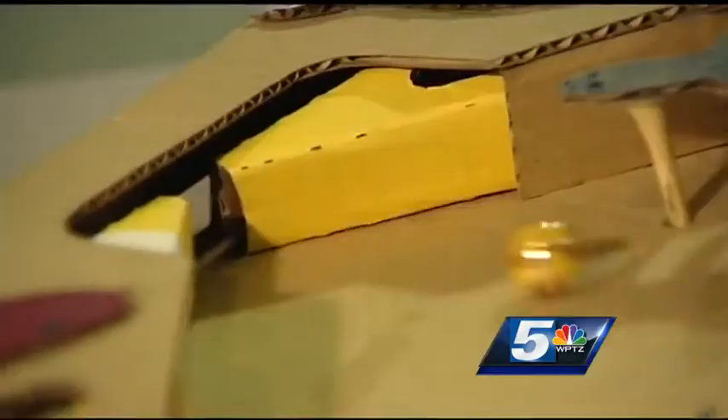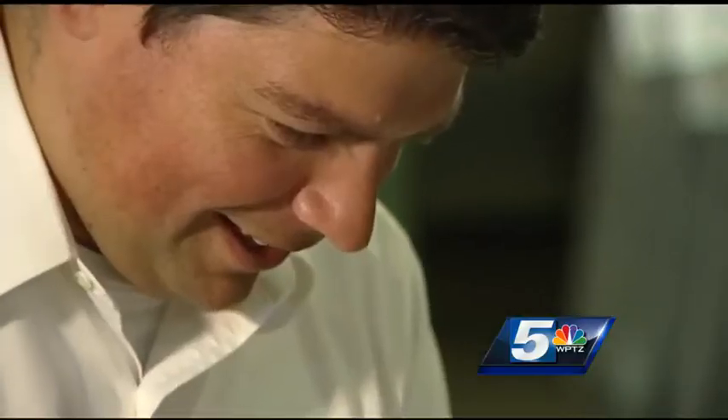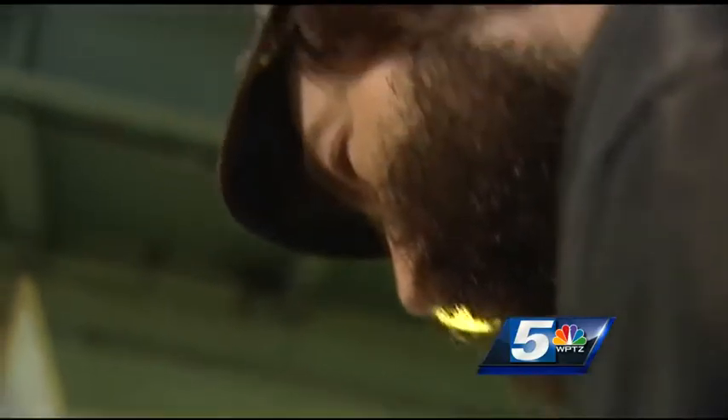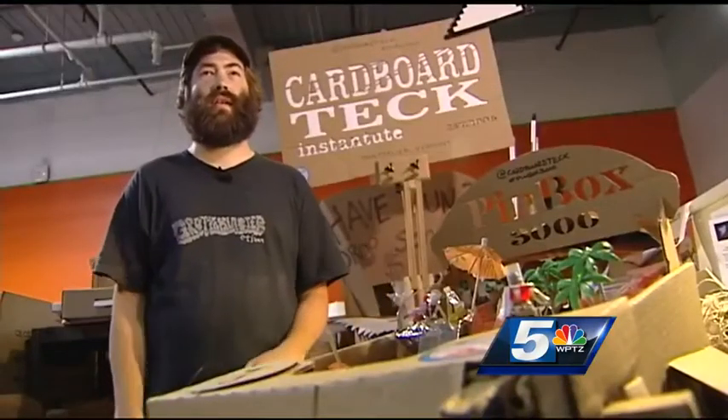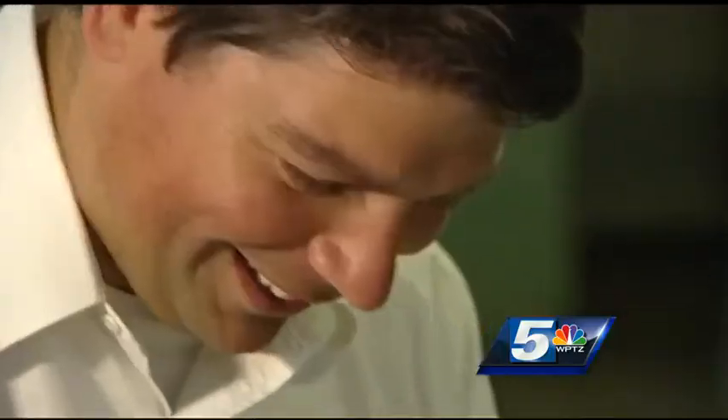While the makers say the game has an addictively fun quality, some of the best parts they say are the endless possibilities. The Pin Box is just such an open world that anybody can come to it, and there's no wrong answer. With What's Next, David Schneider, WPTZ News Channel 5.